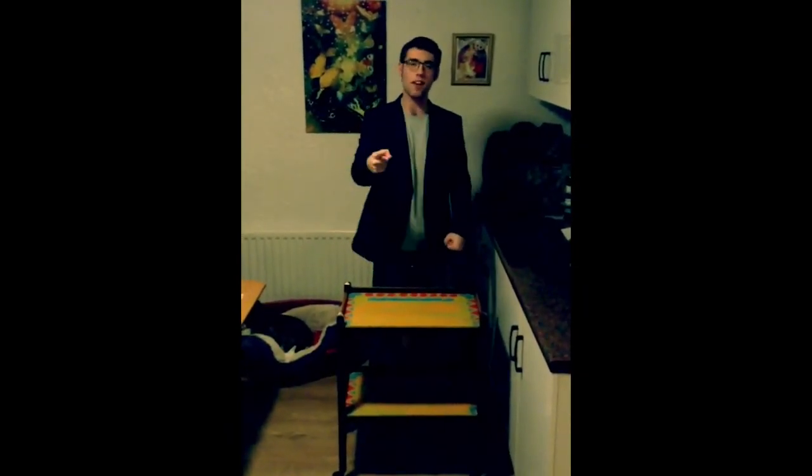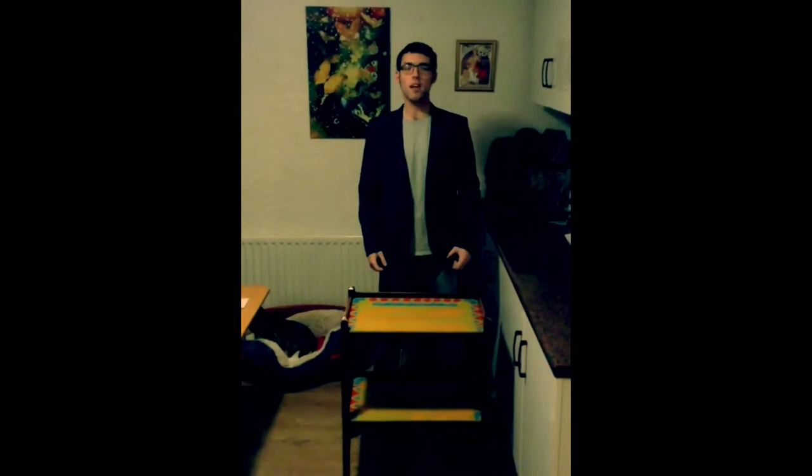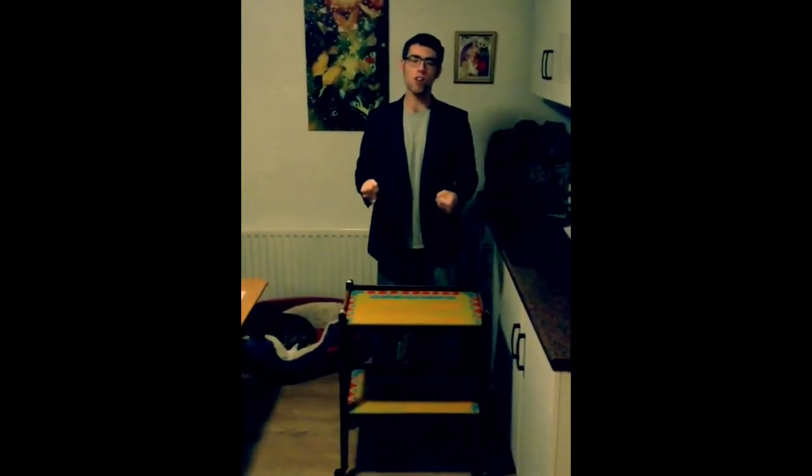Hello and welcome to our YouTube channel Suze Curiosity 68. Today we are looking at a mid-century trolley which has been refurbished and is a Moroccan style.